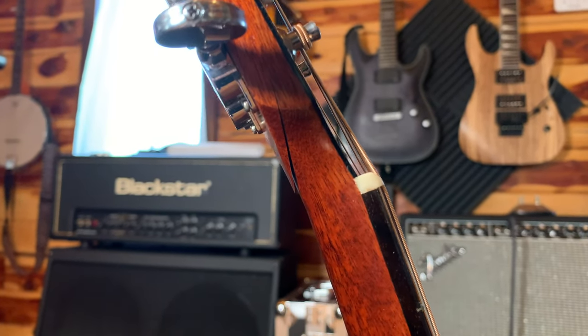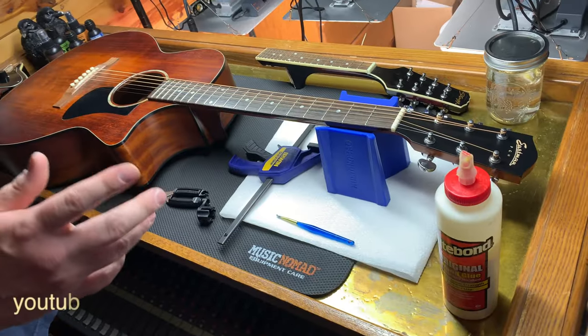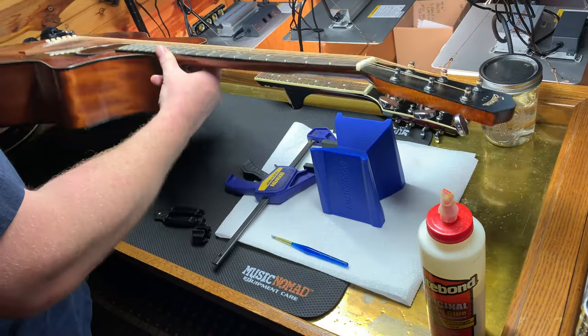I went to strum the old six string and saw this — quite a bummer. Let's see if we can fix it. We've got it on the workbench and we're just gonna try to glue it up with normal wood glue here. This is the first time for me, so we're gonna be learning together.